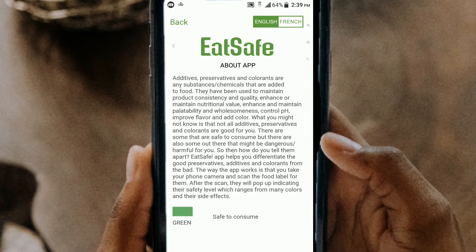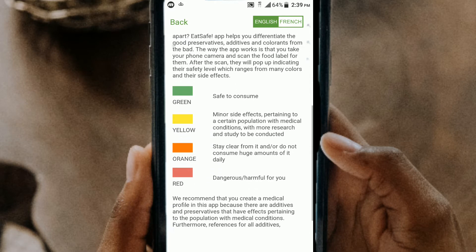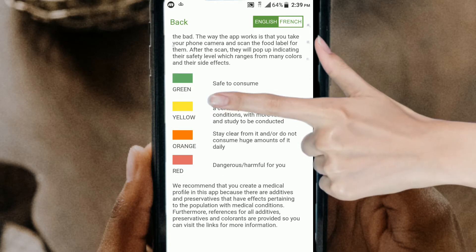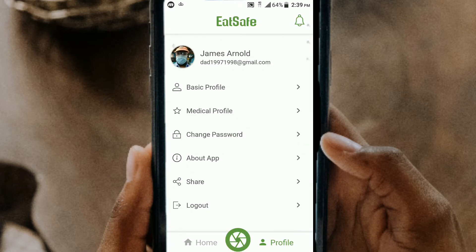Now once you start scanning your labels, you're going to find out that some of the items will come up with either one of these four color tabs. The green will be safe, yellow will be caution, the orange will be to stay clear of, and the red to be dangerous. And once you start using it, you're going to be surprised to find out just what foods that you normally buy will probably not be so good for you after all.